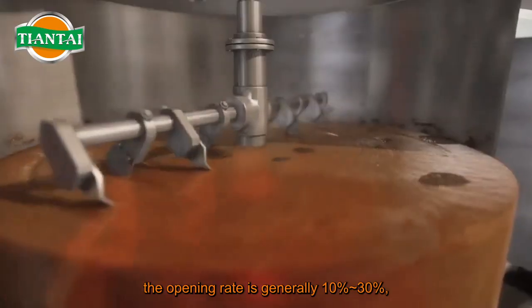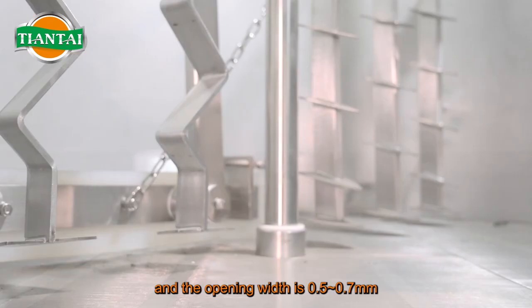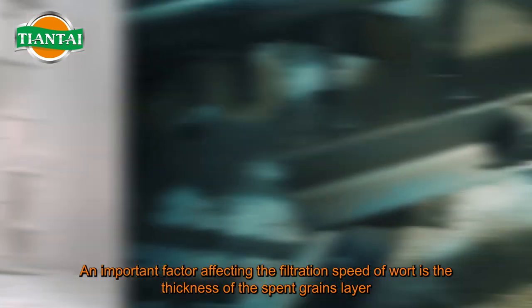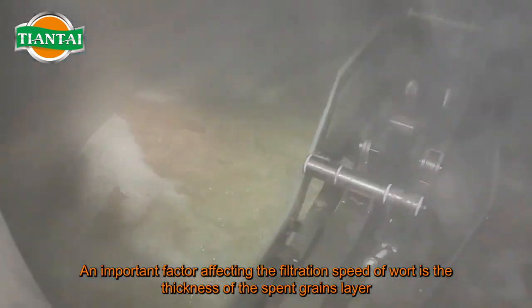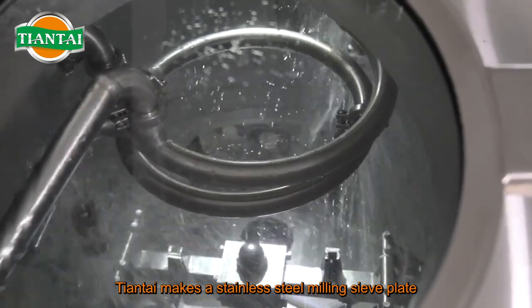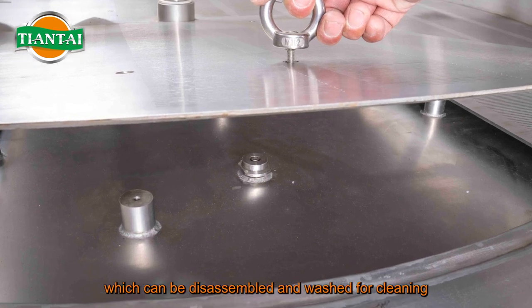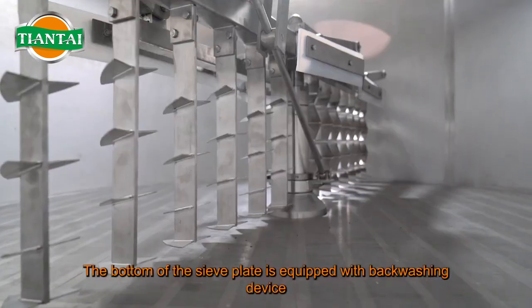The sieve plate is 20 millimeters away from the bottom of the tank. The opening rate is generally 10 to 30 percent, and the opening width is 0.5 to 0.7 mm. An important factor affecting the filtration speed of wort is the thickness of the spent grains layer. The stainless steel sieve plate is equipped with a disassembly handle, which can be disassembled for cleaning.